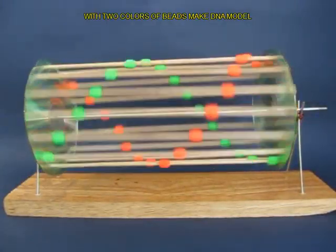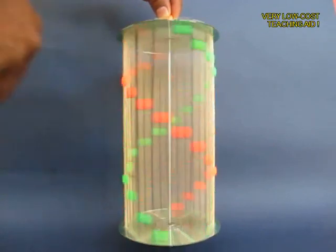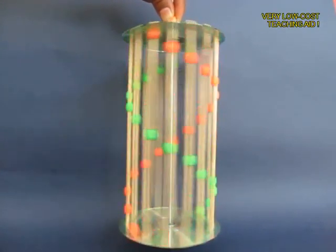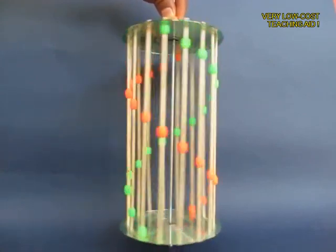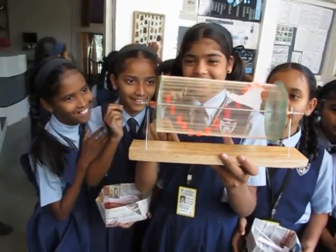You can also put 2 pairs of beads — orange and green — and then you make a DNA kind of a model. Look at this very beautiful low-cost science model which children can make themselves and enjoy thoroughly.